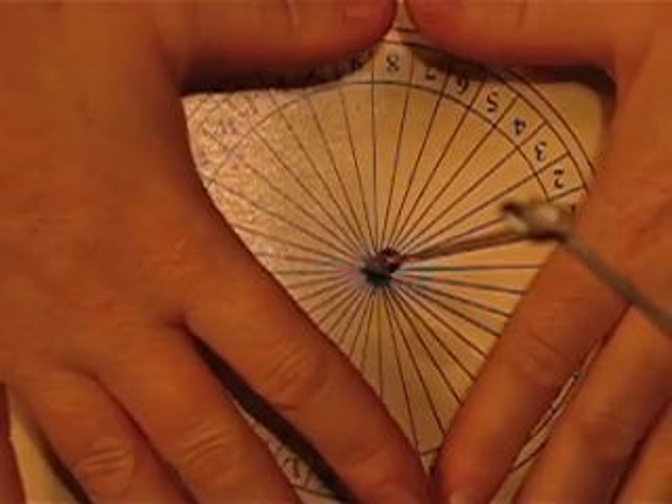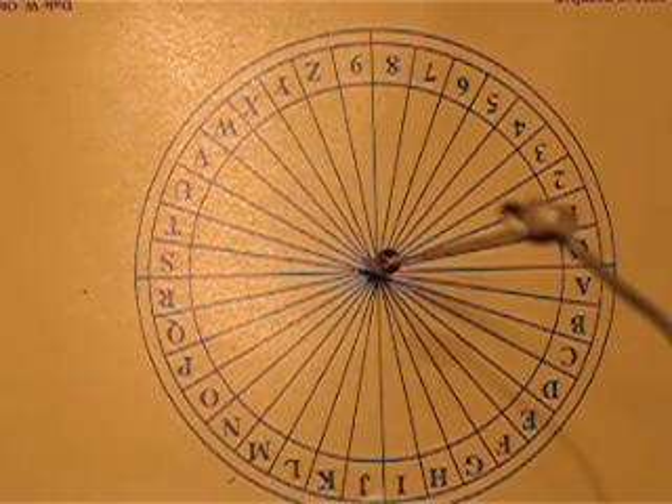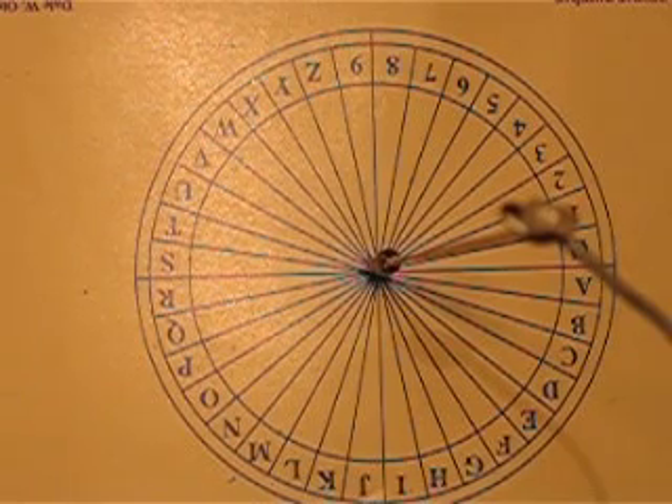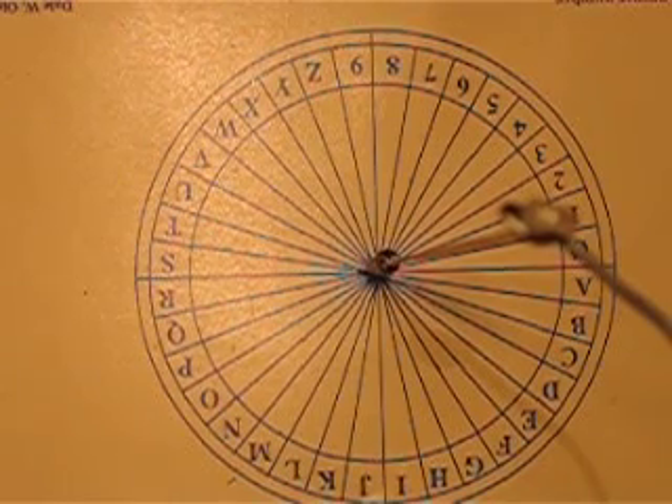This is a close-up, so you're not going to be able to see my hands, but they're going to be out here on either side of the book. We're going to start the pendulum swinging from right to left.